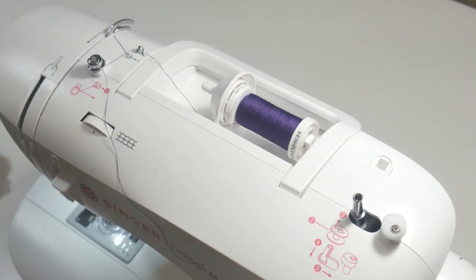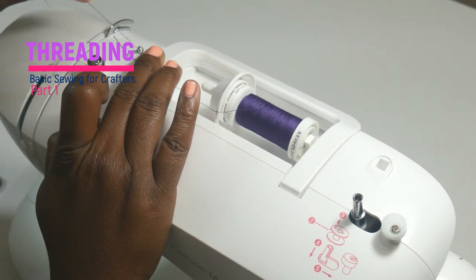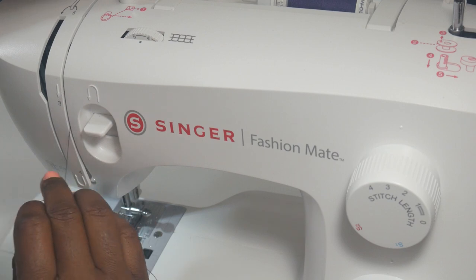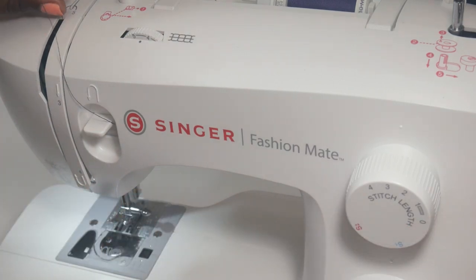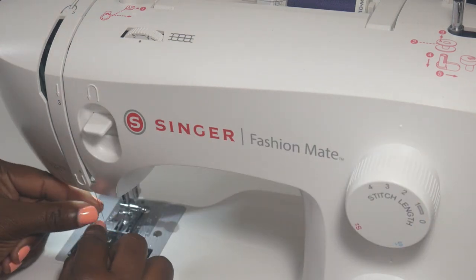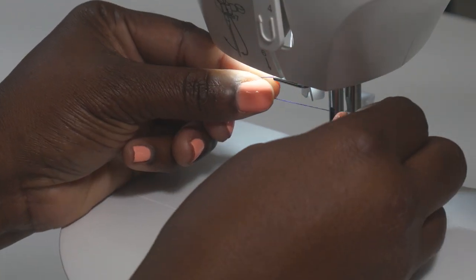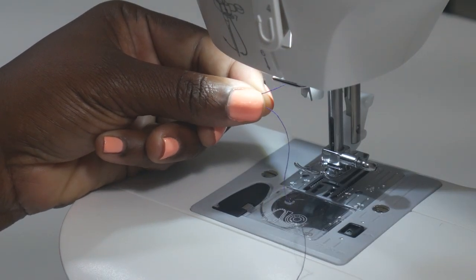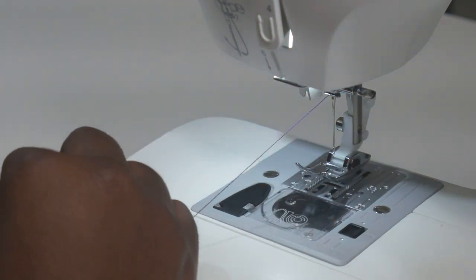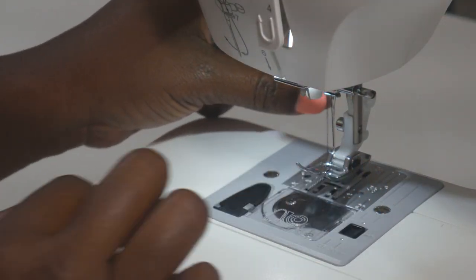So let's thread the rest of the machine. From here we go up and then pull it down. Then we're going to take it down, back up, around this little hook here, just like it says. Down. And then now we've got to go under here — there are a couple of little grooves under. And once we get to this point, we're going to tuck it under. And there you go.